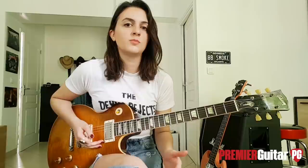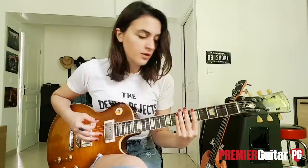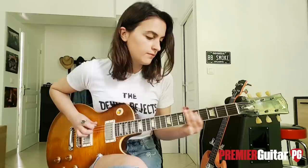We'll finish this solo with a chicken picking lick — I love this technique, it's my favorite — which means we're going to hit the E string with the pick and the A string with the finger. And faster. And we finish with a bend. Thanks a lot for watching, and be sure to check out my latest album Burning Bright if you haven't. I can't wait to meet all of you on the road soon.